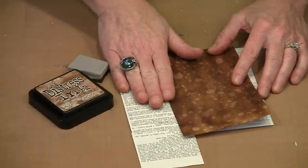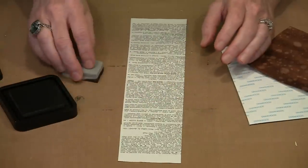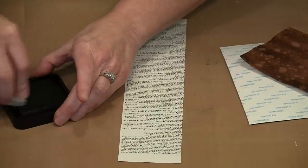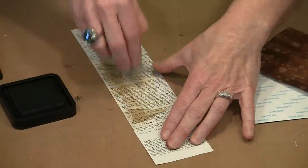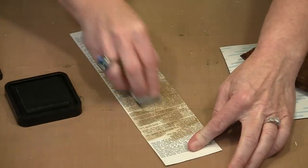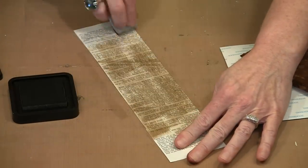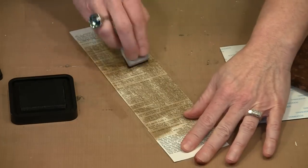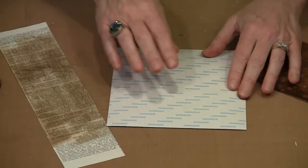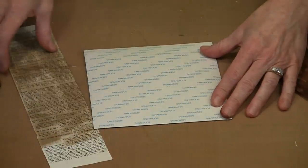Dictionary paper, as it comes from the dictionary, is not going to match what we're doing. So I'm using Distress Ink in the color Brushed Corduroy — I found that Gathered Twigs was just a little bit too dark. All I'm doing is just streaking some of the Brushed Corduroy on this using a piece of cut and dry foam. You can do this with your blending foam — whatever you have handy works. I've got score tape on my page, and I can see where the holes are, so this is the front top of the page.